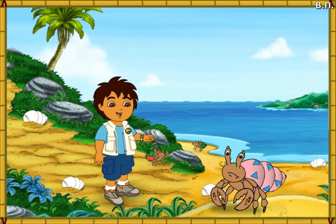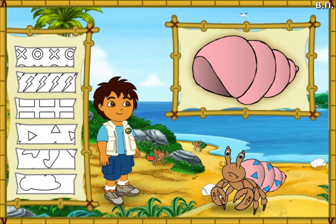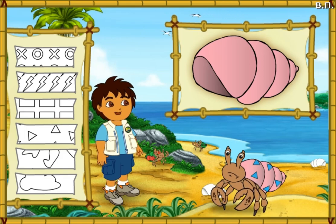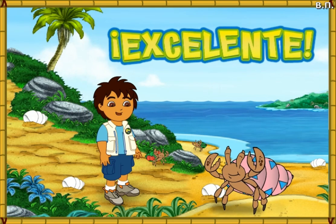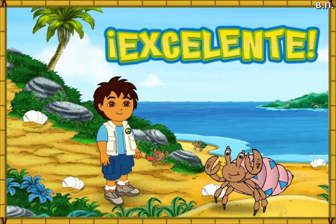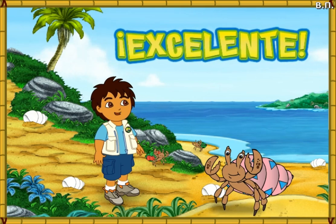This hermit crab also has a shell that is too small! First, let's make this new shell look like his old shell! Now we need to match the pattern on his new shell to the pattern on his old shell! We made the new shell look just like the old one! And now the hermit crab is happy in his new home!